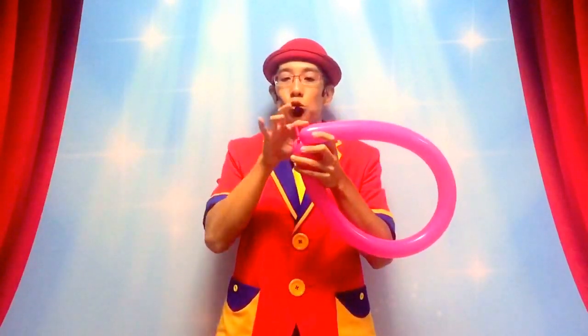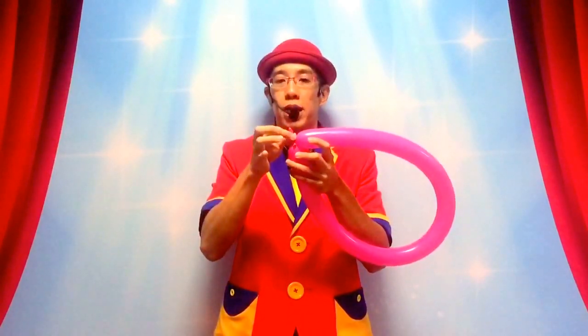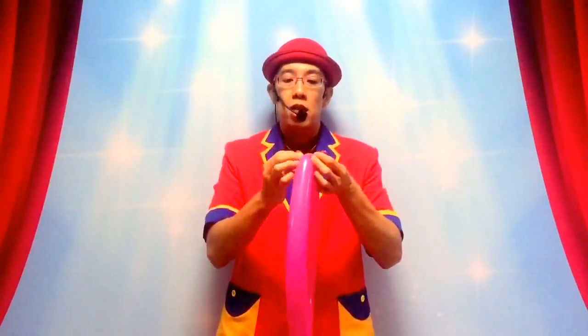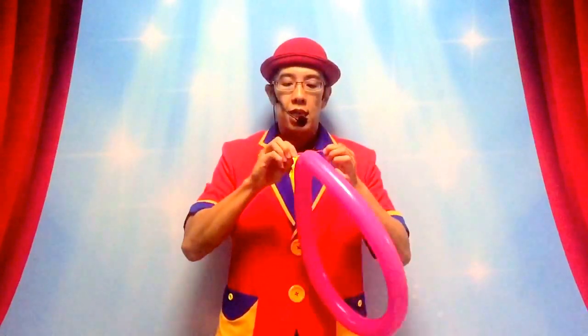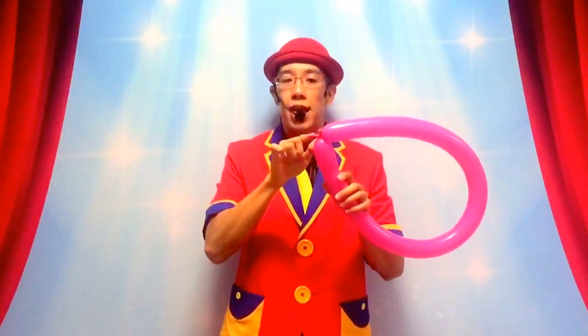This is because you do not want the air to travel down this uninflated part when you're making a heart shape, otherwise the heart shape is not going to be very nice. If you need to and if you want to, you can make another knot just to ensure once again that the air does not travel down this uninflated part.